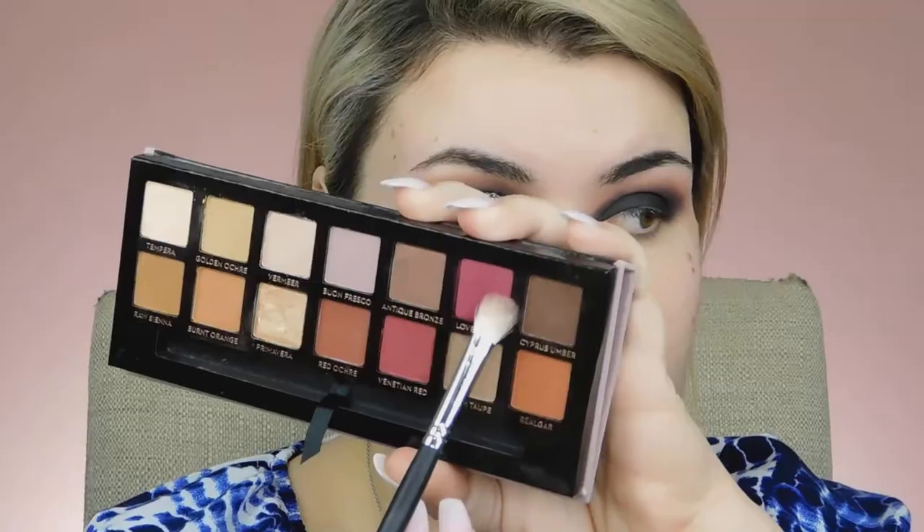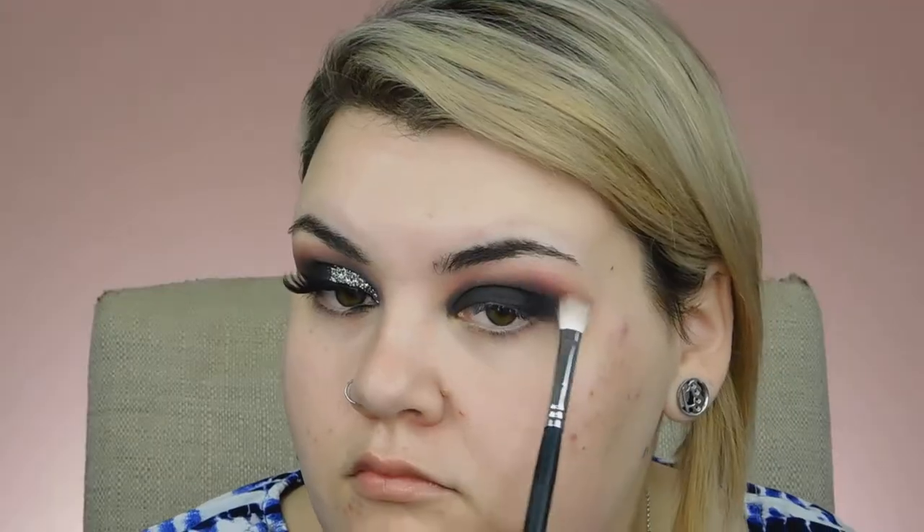If you need to, you can grab an even smaller blending brush to kind of get into the inner corner area. Now that I have this blended out with black to a point that I like it, I'm going to go back in with the black cream.